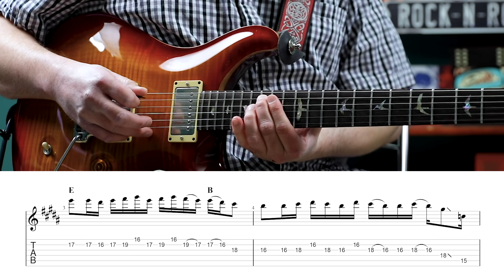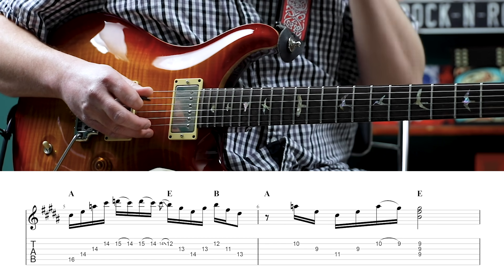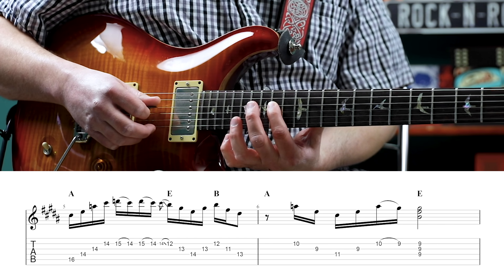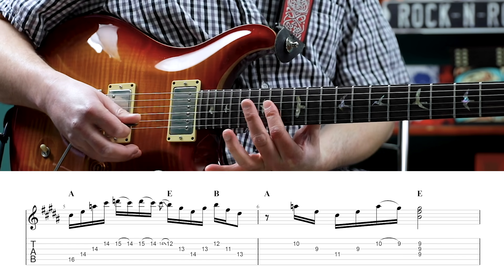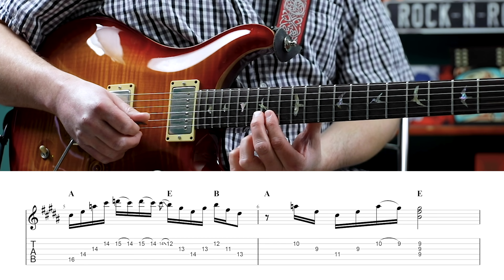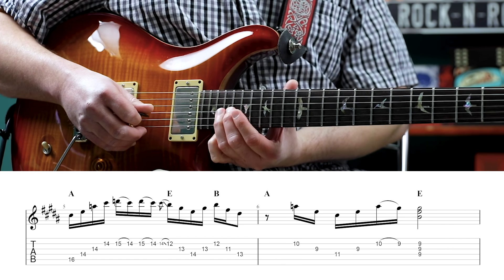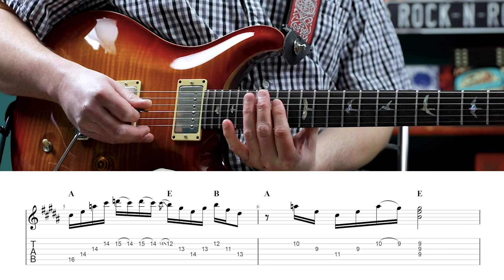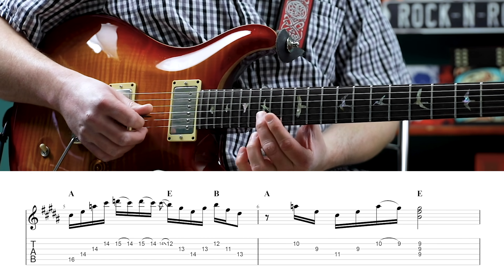Then we're playing the 15th fret on the fifth string - that's a C natural - and that's going to lead us into the C sharp, the 16th fret on the fifth string. So we're playing flat third to major third for the A. That note anticipates the A chord. Then we play 14th fret to the fourth, third, and second strings. So that's an A triad, but extended a little bit because we have the third, fifth, root, third, and then we're going to play the D, the 15th fret of the second string - similar to the Mars Hotel version where he played the fourth of an A chord. So that's twice: 15, 14, pull off on the second string twice.